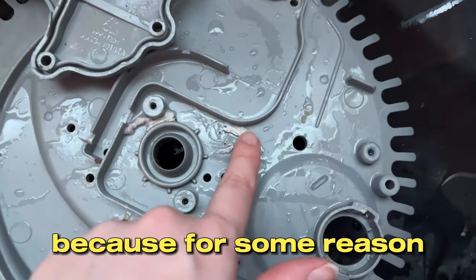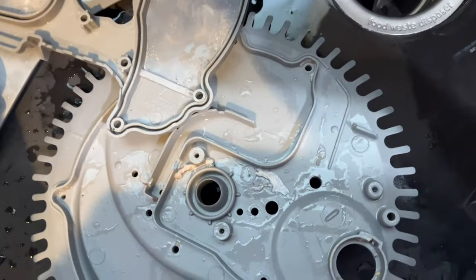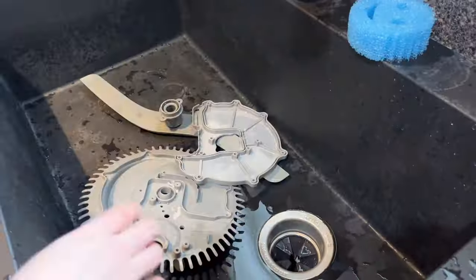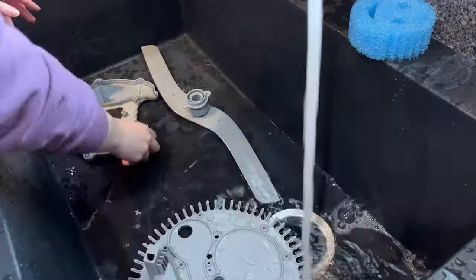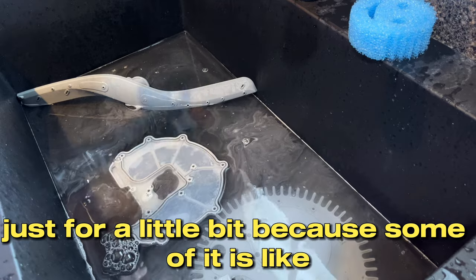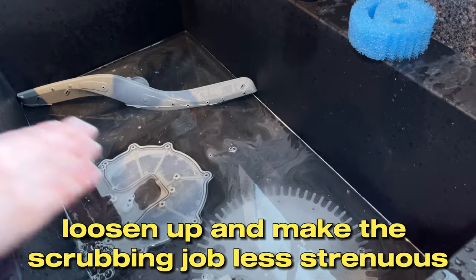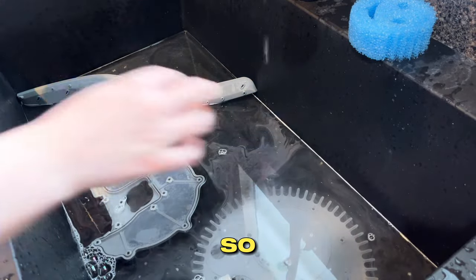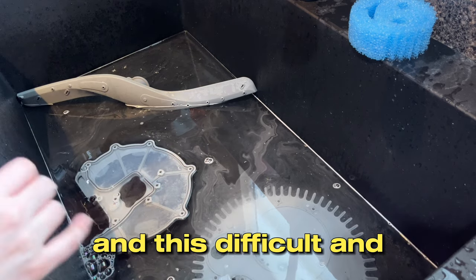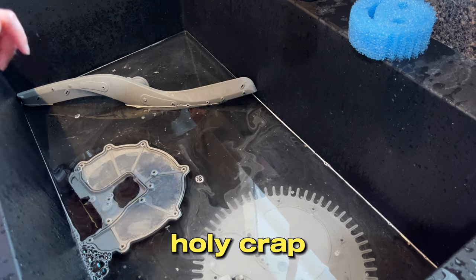Look, this is like pieces of a sticker because for some reason the previous homeowner washed new dishes that still had stickers on them in the dishwasher instead of taking the sticker off first. We're going to let that soak with just half a pump of dish soap for a little bit, because some of it is really gross and warm water and soap will help it loosen up and make the scrubbing less strenuous. Also, this was such a pain - I had no idea it was going to be this time consuming. I think Samsung is so stupid for making a dishwasher like this. If you have this dishwasher, you have my sympathy.